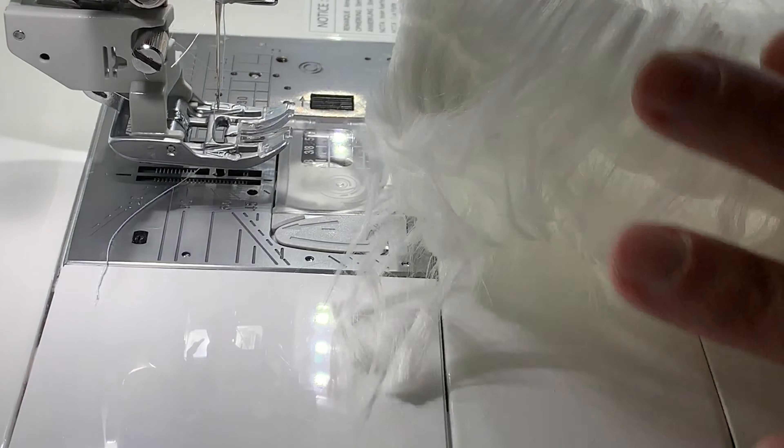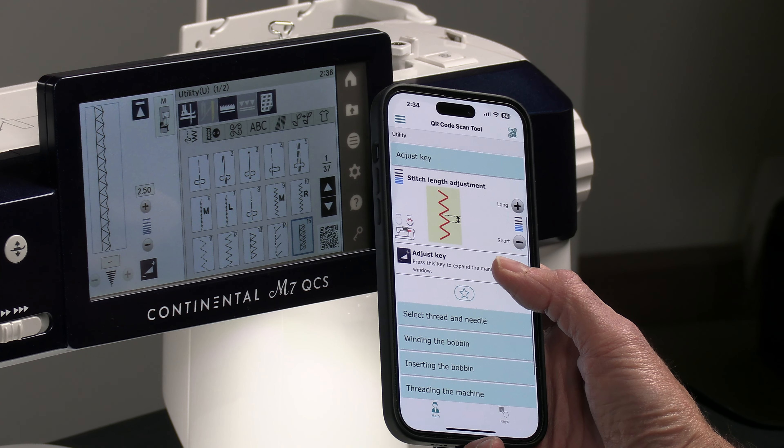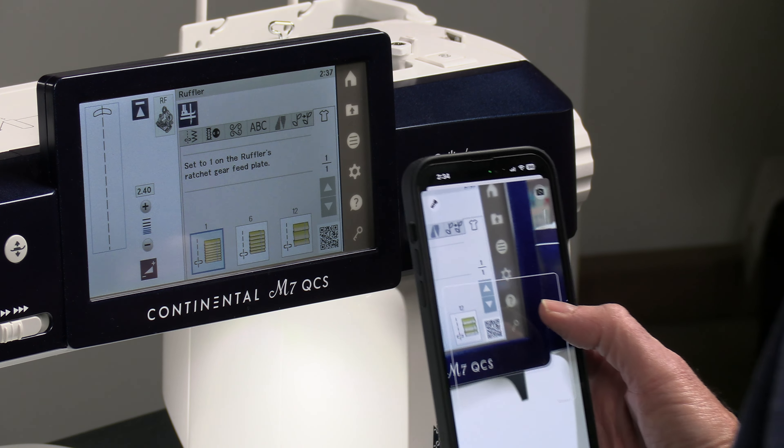There's virtually no fabric this machine can't sew well. This machine has 400 built-in beautiful stitches, but many machines have so many things to do that you don't know where to start. This machine has several tools to help you. Number one, there's the AccuSpark app — I can take any stitch function, zap the QR code with my phone, and it goes right to that part of the instructions, giving me real-time help whether it's a sewing stitch, a decorative stitch, or a ruffler.